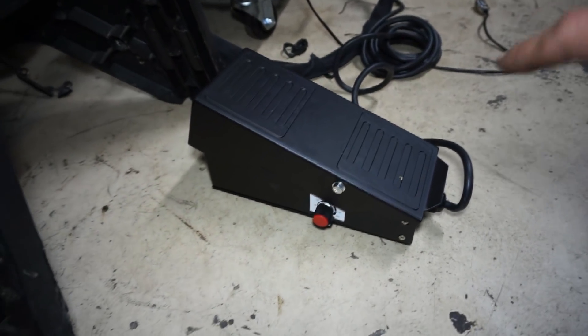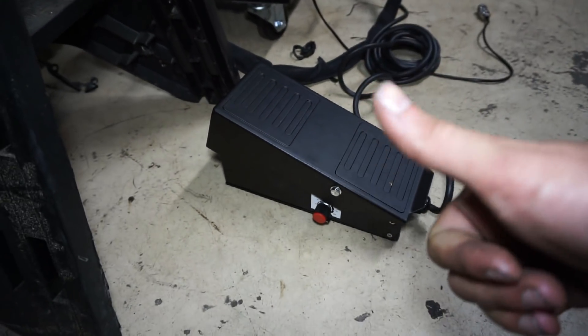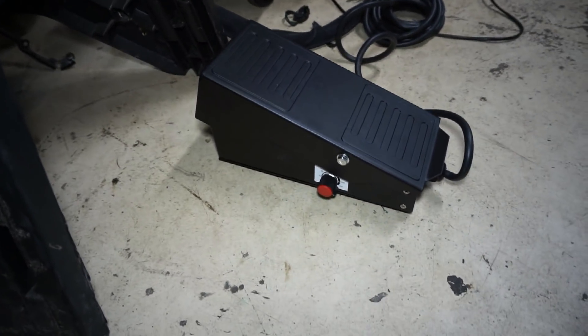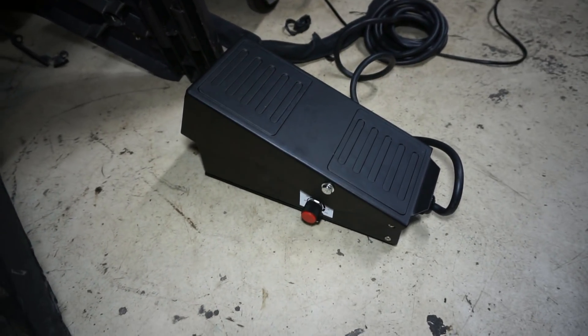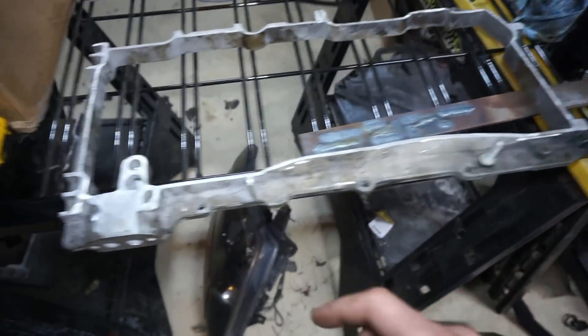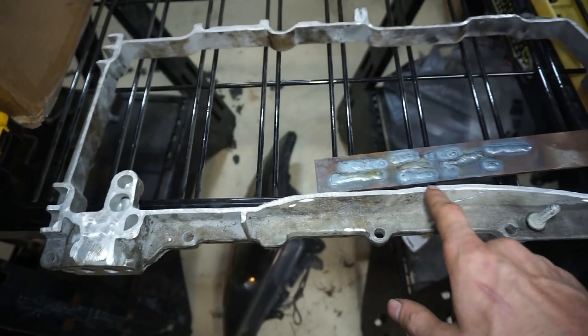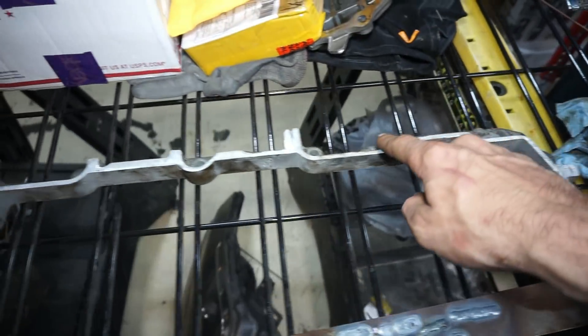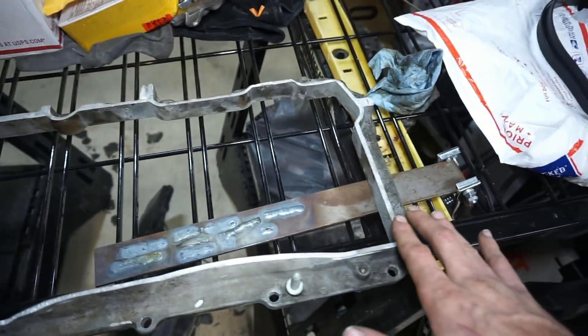Good news — this is the new foot pedal that Eastwood sent me, and it works perfectly. I don't know what was wrong with the other one, but this one adjusts perfectly. Now I'm getting started on what I want to do with this pan. I don't really like all these little ins and outs around the edges, so I've been planning something that'll make it a little easier for me.